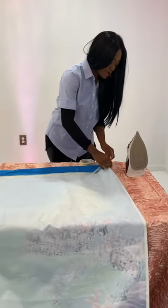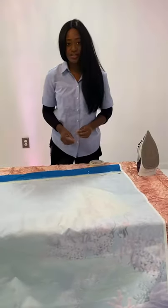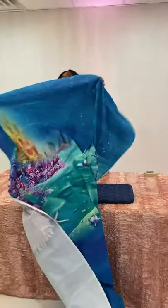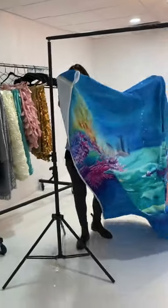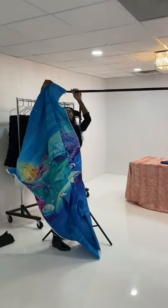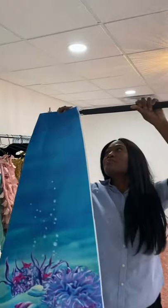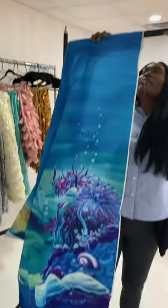So number one: if you get an Amazon backdrop and there's no pole pocket, don't freak out — just create your own. Now you're ready to hang it on a backdrop stand. We have a backdrop stand here and I'm going to just hang it on. This is actually just a black backdrop stand that you could get from Amazon.